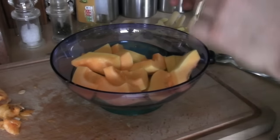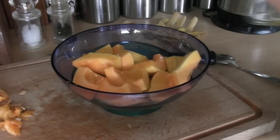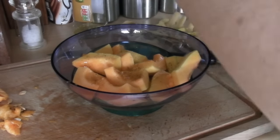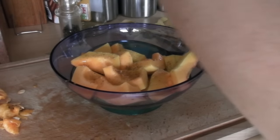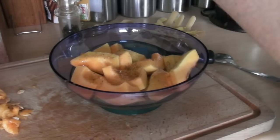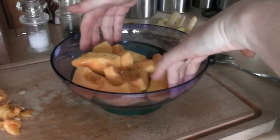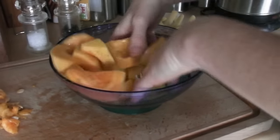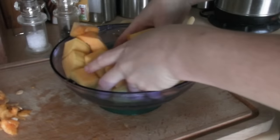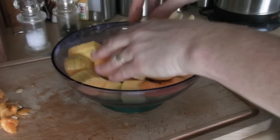There's all our butternut squash in the bowl. Before we cook it, we need to add some olive oil - a couple of tablespoons - a good amount of pepper, and a good amount of salt. The more pepper you put on, the warmer it gets, so I'd suggest about half a teaspoon of each. Then get in the bowl with your hands and mix it around very gently, making sure every piece has got a little bit of salt, pepper, and olive oil on it.